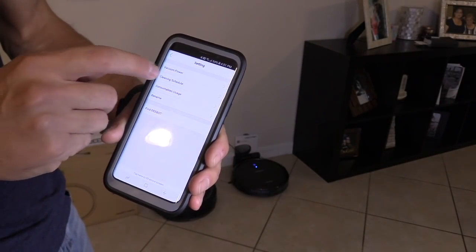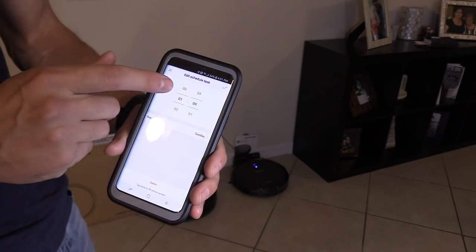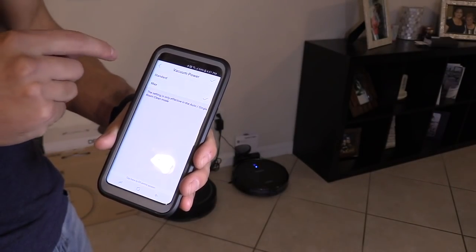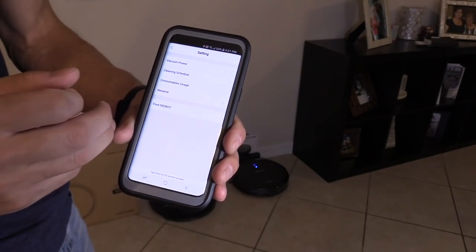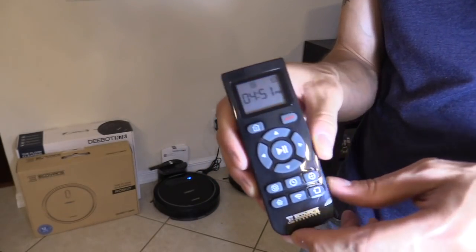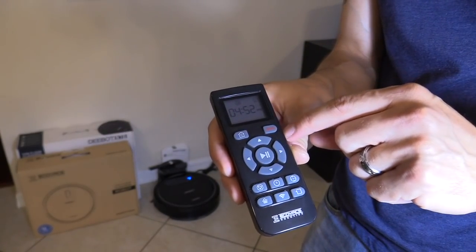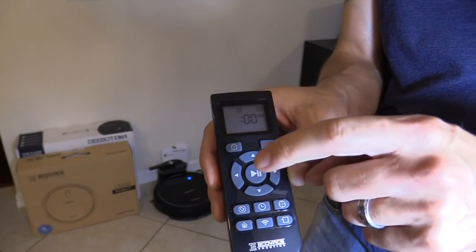Here is the cleaning schedule — I have mine set at 1pm. Vacuum power I have set to max so it really cleans the rugs well. It also has a Find D-Bot feature — if it gets stuck under a bed or something, you can just press that and it'll chirp. If you want to schedule a cleaning, press the bell button and use the up and down arrows to set it, then hit start to save it.